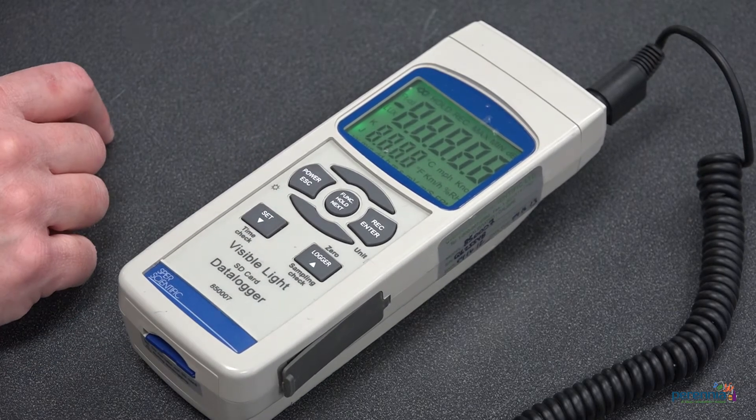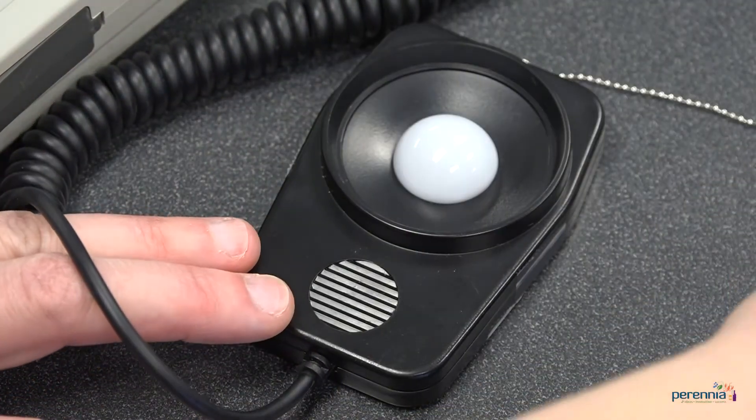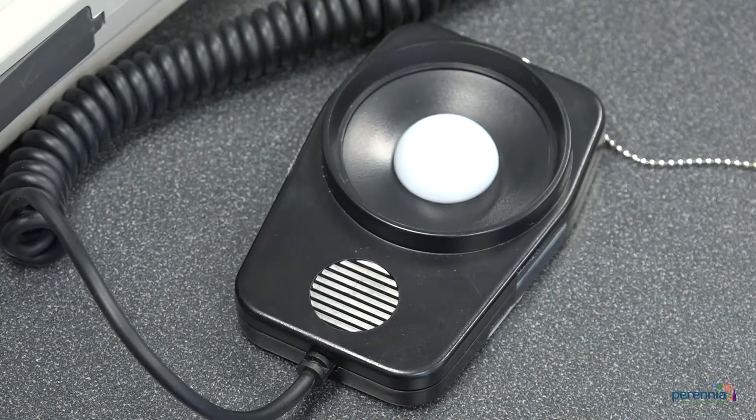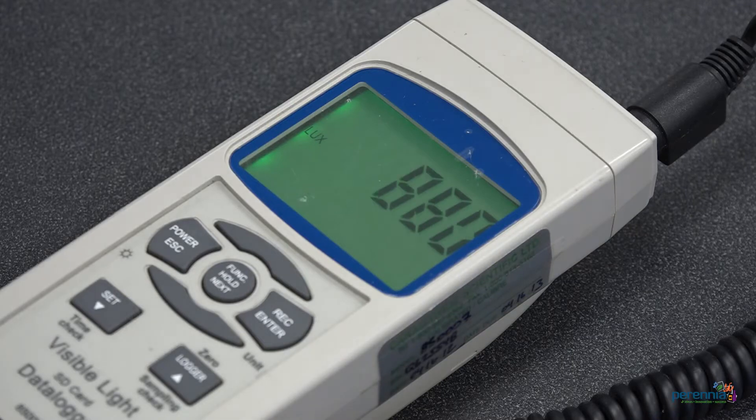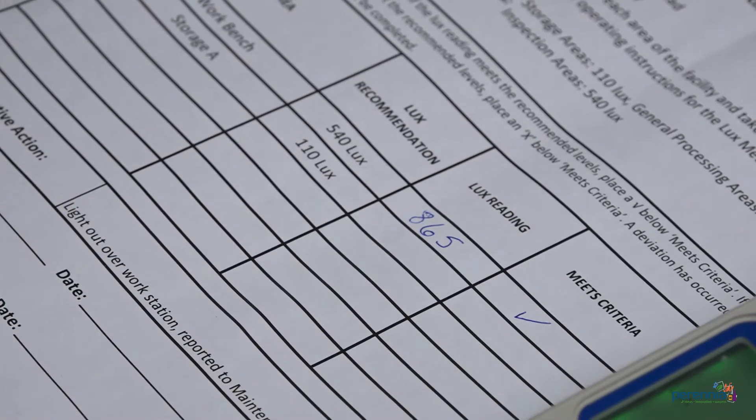Step one: turn on the device. Step two: take the protective cover off the sensor and hold the meter in front of you. Step three: wait and watch for a stable reading. Step four: record the reading on your record or a log.